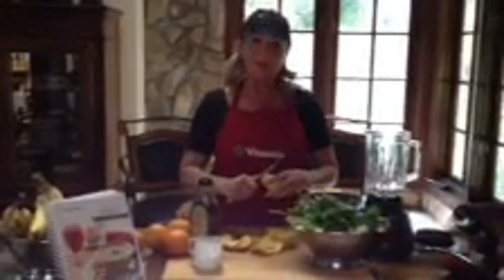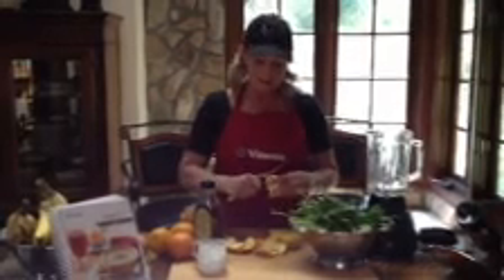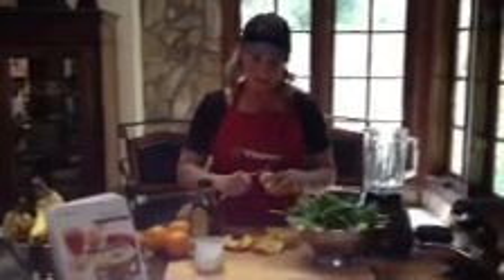So right now we're going to make the green drink, which is one of the most popular drinks for the Vitamix. It's a great way to start your day because it's got protein and roughage and fiber, which is what most people lack.